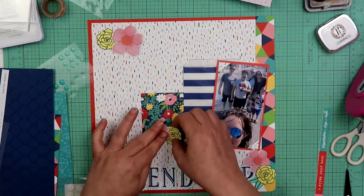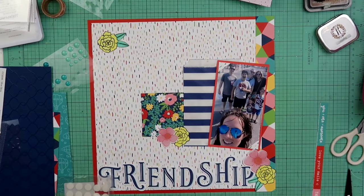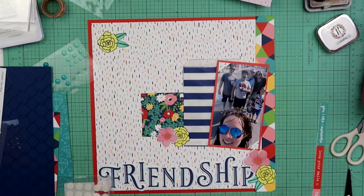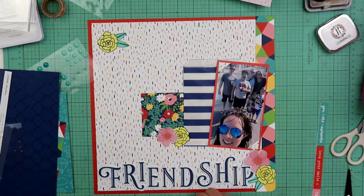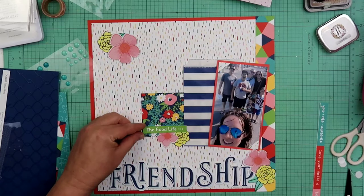Right here I'm popping up the edge of that one. I'm gonna build a little cluster right here next to this photo, and then I'm gonna build a cluster up in the top left-hand corner so you can see a diagonal line. I love the diagonal lines, guys — they're like my favorite design element.